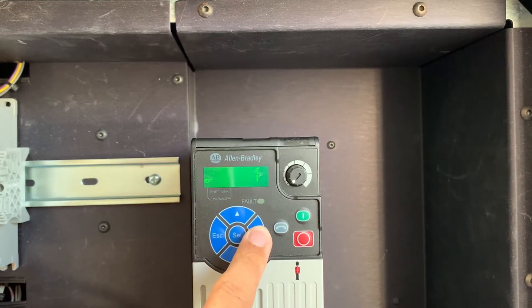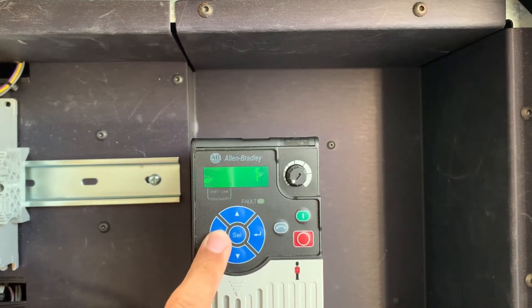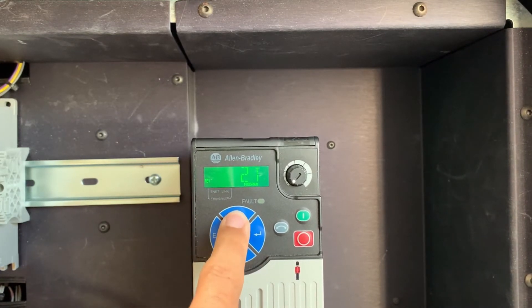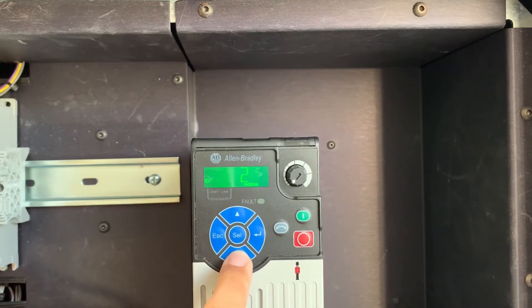Parameter 131 is the third octet, set up to 1, and parameter 132 is the last octet of the IP address. By pressing the up and down arrows, you can change the number for that particular octet.